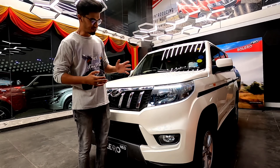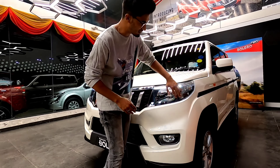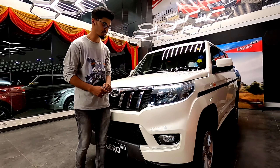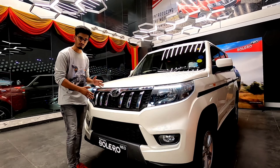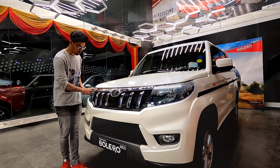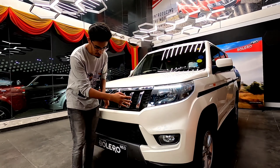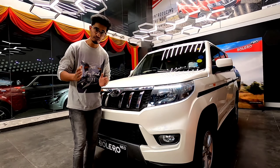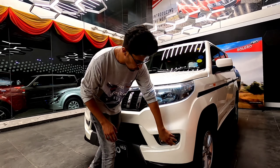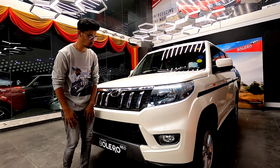While checking the front portion of the car, the first thing we notice is these headlamps. They are beautifully designed with a wrap-around design and daytime running lamps. While checking the grills, you get the Mahindra grille which gives that signature look, with chrome-finished slats. While checking out the bumpers, you get dual-tone colors on them. You also get fog lamps and a honeycomb design structure.